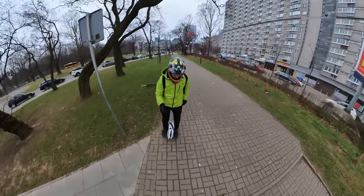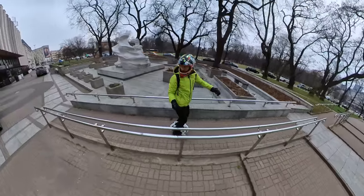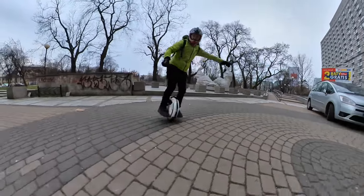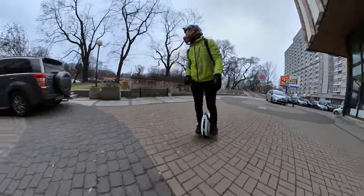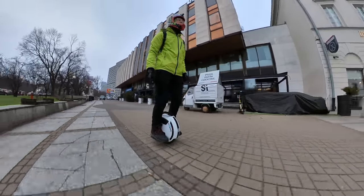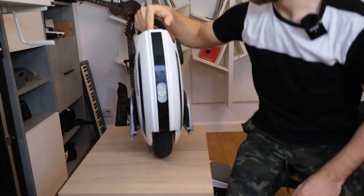Heavier riders should consider a bigger wheel. I typically ride at 40–45 PSI to protect the rim and keep it maneuverable. At low speeds it's great — nimble and zippy. The leg padding is much better than the V5F; I can actually grip hold of it. At higher speeds the ride will feel a bit dicey, but definitely not as bad as the M10-3.